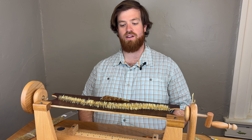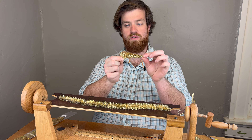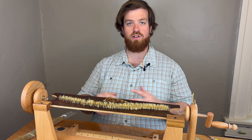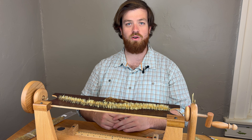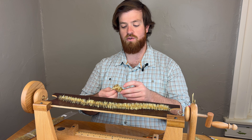Hey folks, Andy here with Mossy Creek. I'm coming to you today to show you how to tie this Crelex Game Changer that I've got in front of me. A lot of folks are familiar with Chuck Craft's pattern, the Crelex, and a lot of folks are familiar with Blaine Chocolate's pattern, the Game Changer. What I've done here is sort of morph the two.